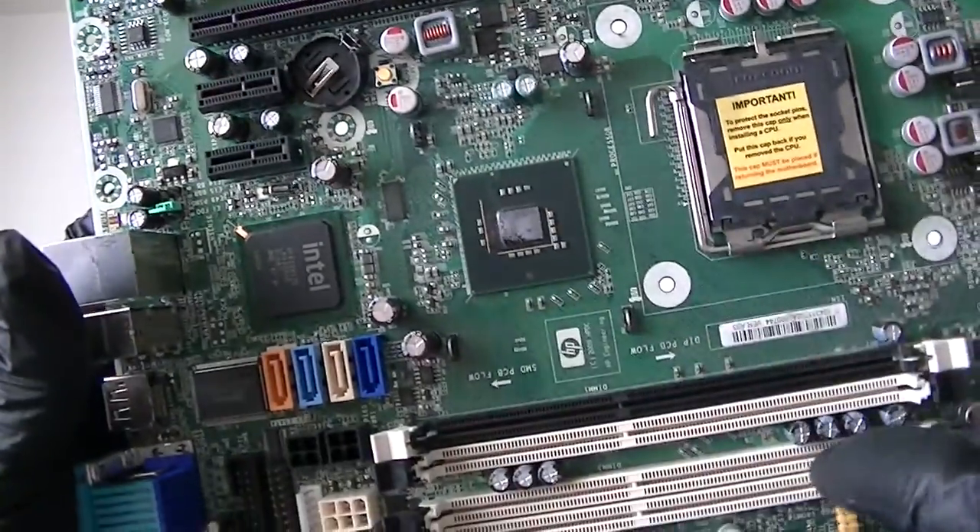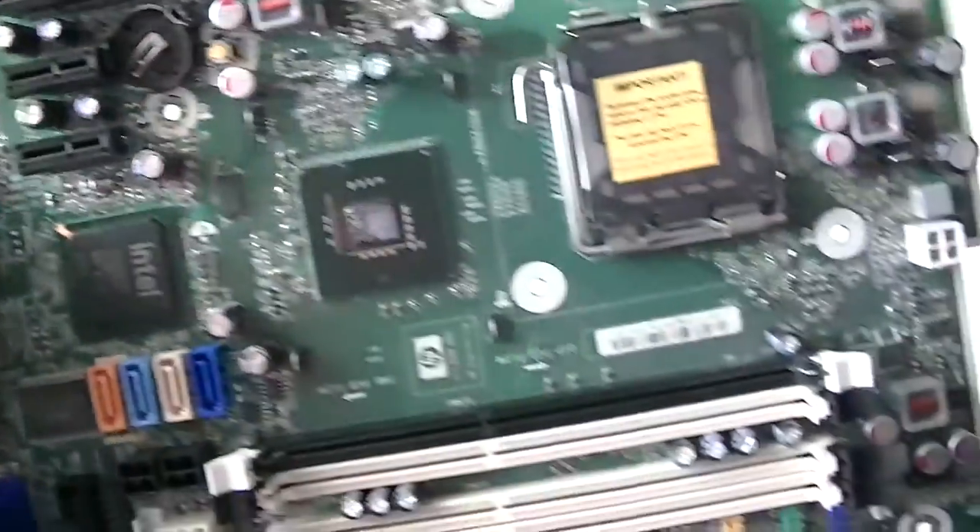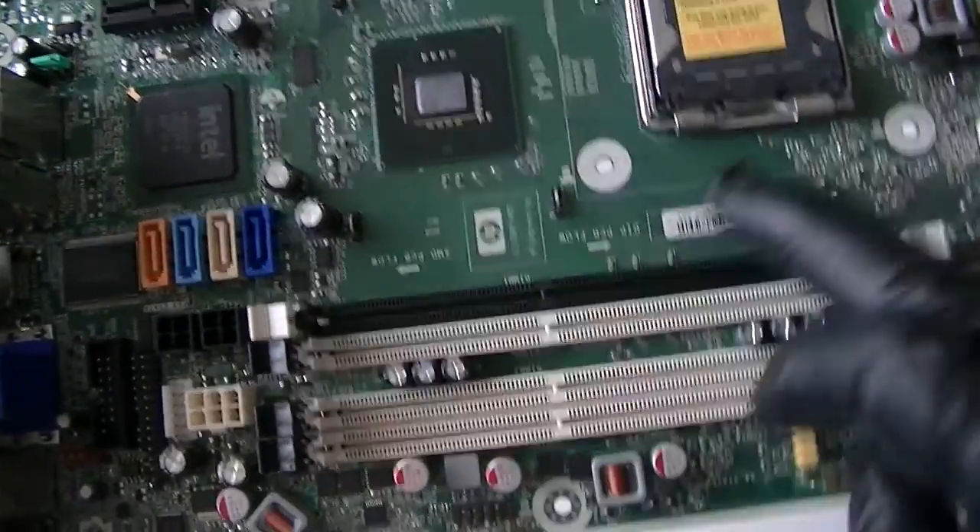There's a battery socket, a clear CMOS jumper right there — it's a button right there. And here's four memory slots right here.